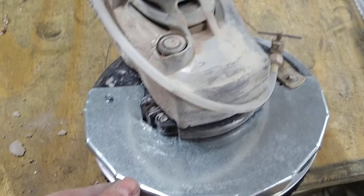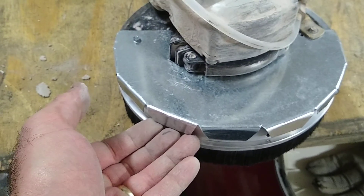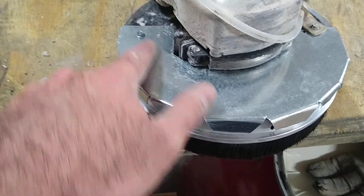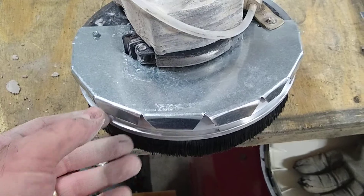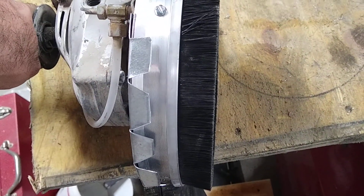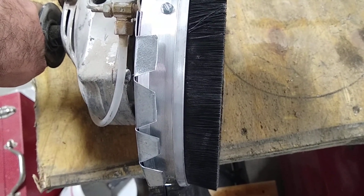Around the wheel guard, I hand-cut this piece of galvanized sheet metal and it just slides in there. I'm thinking I'll be able to crank up the water more and really be able to keep that dust under control now when I'm grinding for the rest of this.